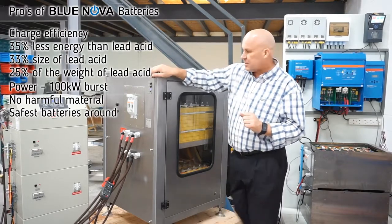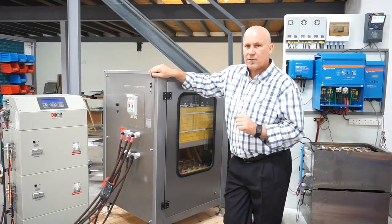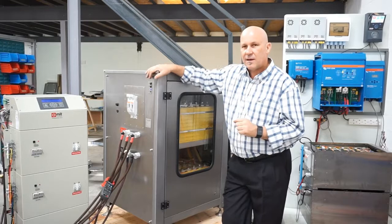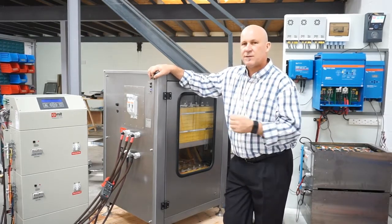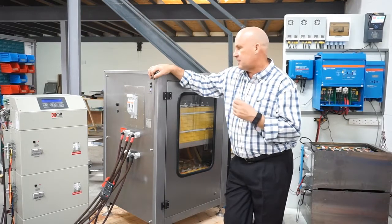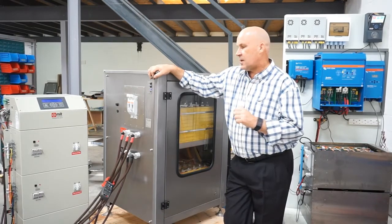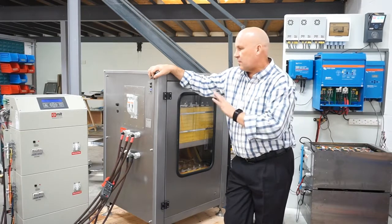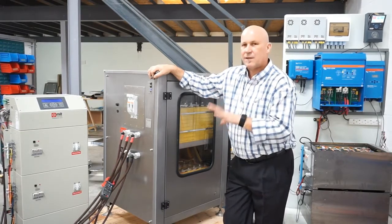We've been very impressed with these batteries — they really perform well. They have fantastic performance in high environmental temperatures and don't seem to age even if the environment is up at 35 to 40 degrees. The aging is not significant. Overall, I think this is going to be the storage chemistry for the next decade.